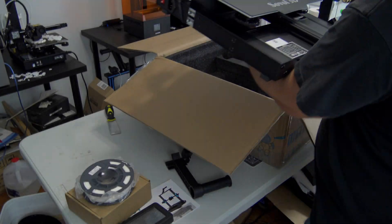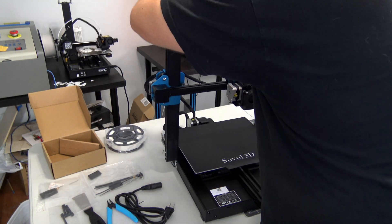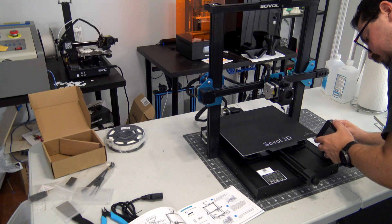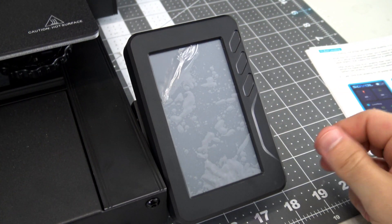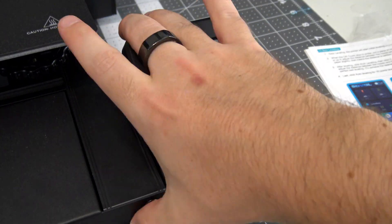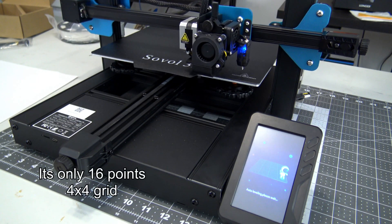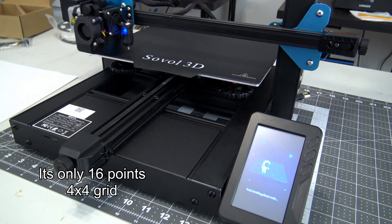Assembly is extremely easy, as the printer arrives mostly assembled. It's just a matter of sliding in the X and Z gantry into the pre-cut slots on the base and tightening four screws. Attach the touchscreen cable, peel off the protective plastic, and assembly is complete. Be sure to check all the V-slot wheels though, as my unit needed to have all of the wheels adjusted to be tight against the frame. The touchscreen walks you through the initial tramming of the bed, then you can kick off the auto bed leveling, which probes 25 points and builds a pretty high resolution mesh.